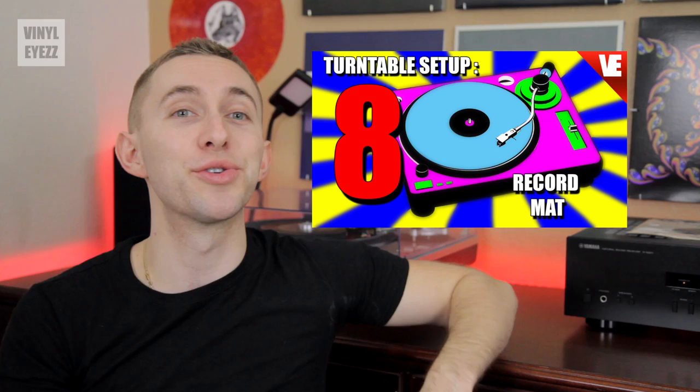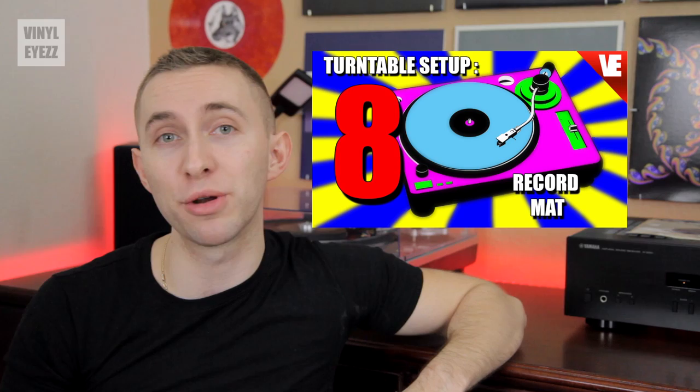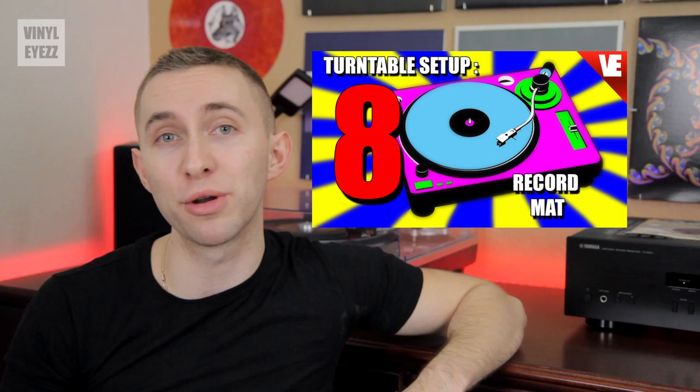If you are able to hit both points with the sides being completely parallel to the lines, then tighten the top screws and you are all set, my friend. You have now officially aligned your cartridge. Pat yourself on the back, you earned it. But you still need to choose a record mat, which can have a huge impact on your sound quality. So click the card above or this annotation to watch the eighth video, which will be covering your record mat options. And as always, give this video a thumbs up and hit subscribe. I'm going to be coming out with a lot of great videos every Thursday and Saturday. Be sure to find me on Facebook, Twitter, Instagram, and more. All the links are in the description below. And most importantly, friends, keep spinning that vinyl.